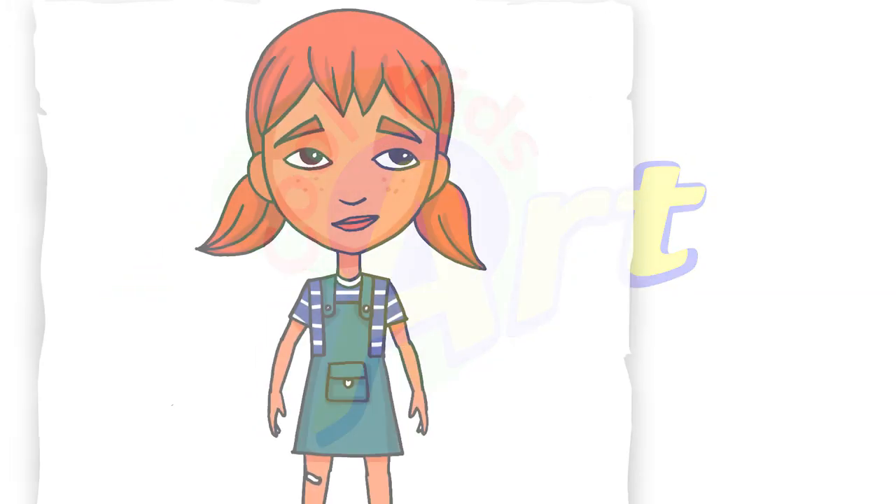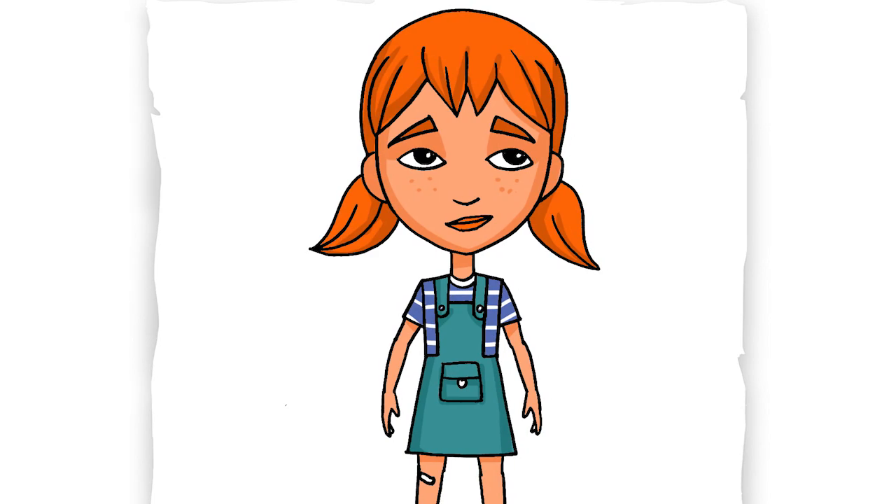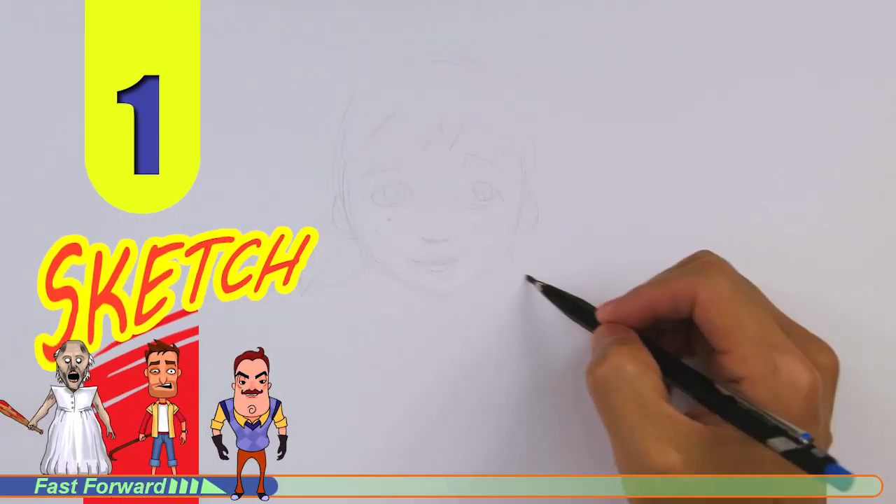Hey, welcome back to Kool Kids Art and let's draw Meyer Pedersen from Hello Neighbor. So let's get started with a quick sketch and then I'll show you line by line on how you can draw this.